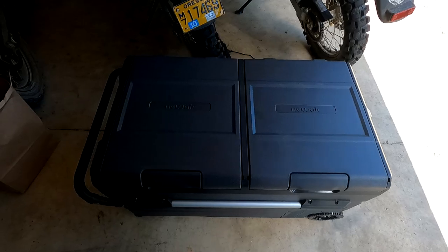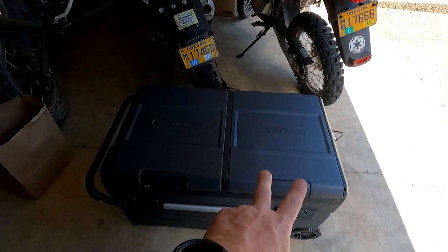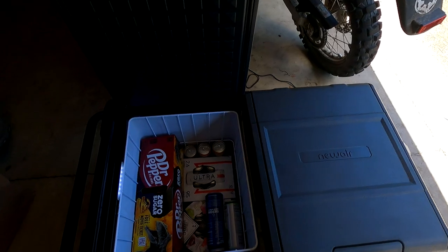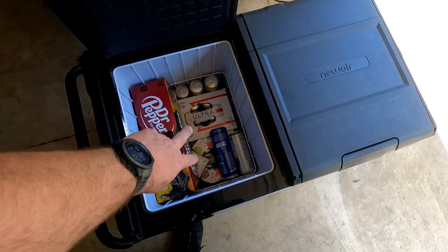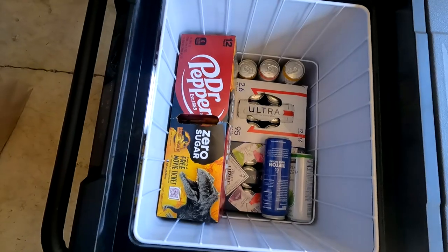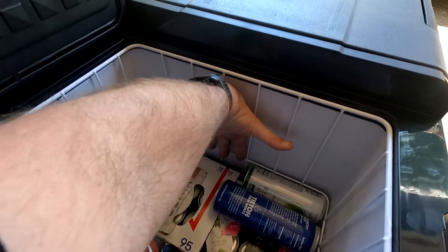The easiest thing to notice is that it has two doors, and these are temperature controllable separately, so you can do one as a fridge and one as a freezer. Or you can do what I did on the last trip — both were fridges. I didn't need a freezer. These things are huge, so you can see there's a 12 pack vertically in there.